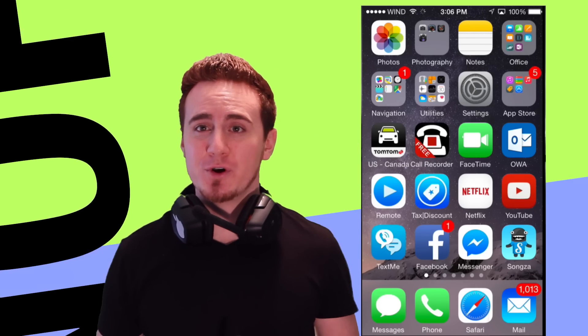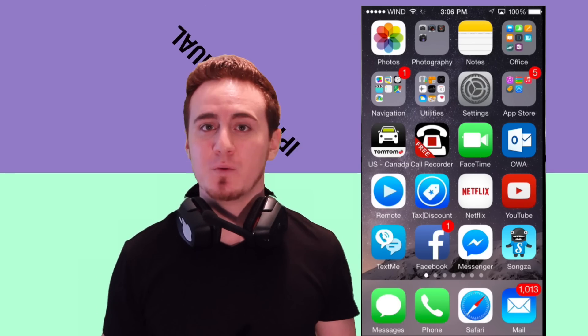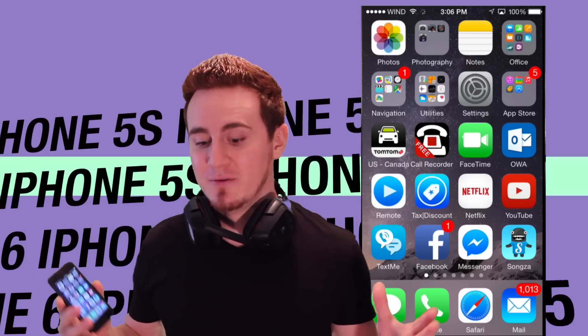Hey guys, this is a basic manual for your iPhone. It doesn't matter whether you have an iPhone 6 Plus, 6, 5S or 5 — it's basically the same thing. We still have iOS 8 and it's the same thing for all your iPhones, so this applies to all those iPhones.